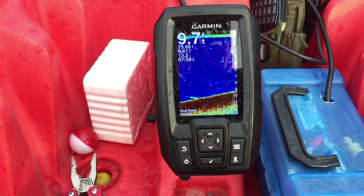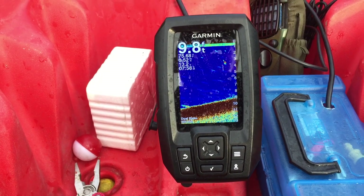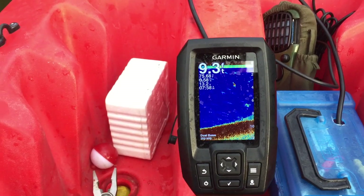I'm drifting closer to a tree just so we can see exactly what structure looks like while we're using this unit.